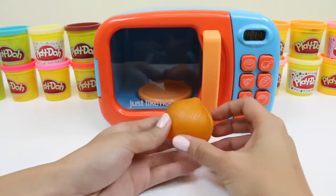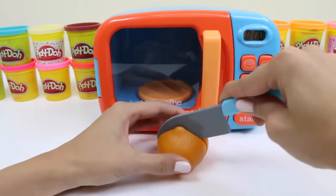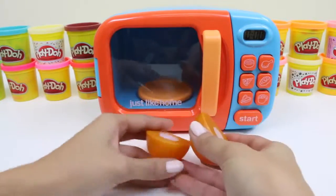Now we'll put in some orange play-doh. Bring on the waterworks! Yep, it's starting to burn already. Let's keep it together, everyone.